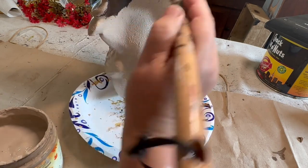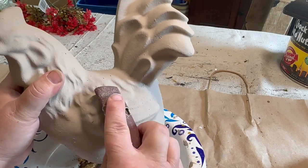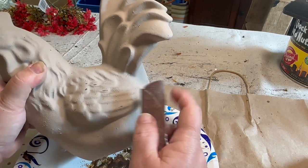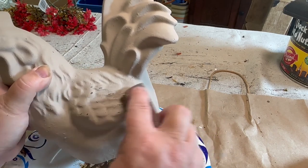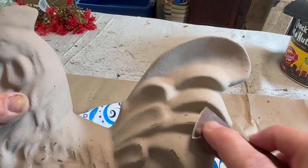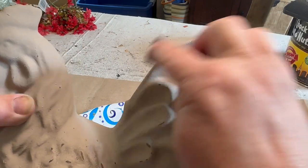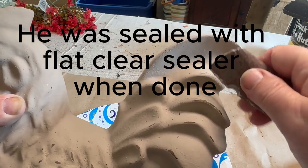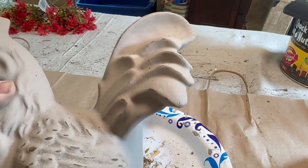Now I'm going to take some light sandpaper and go over the ridges of his wings, his feathers, his tail, and anywhere that is raised up a little bit. This is bringing back the original color which is fine — I liked the color, it was just too much of a weird brown. But just a little bit peeking through along with that black makes it look like he's been painted a few different times, adds dimension, texture, and character. I just think he's adorable.